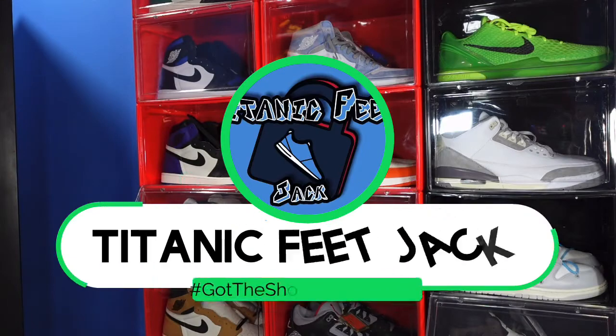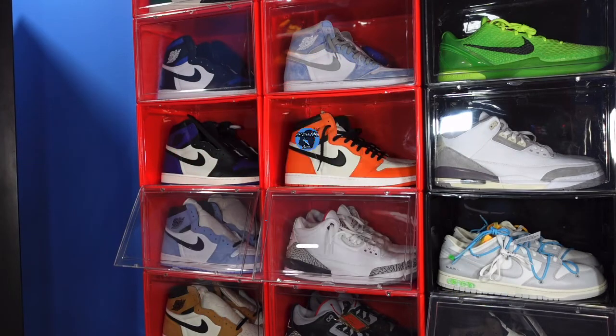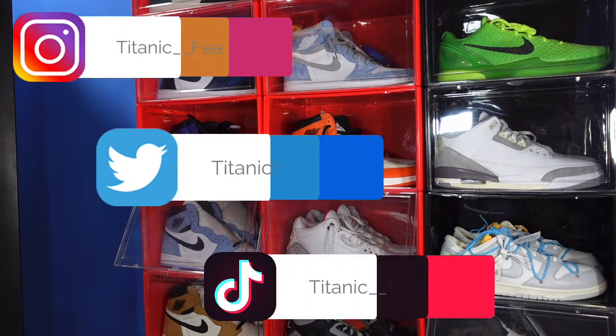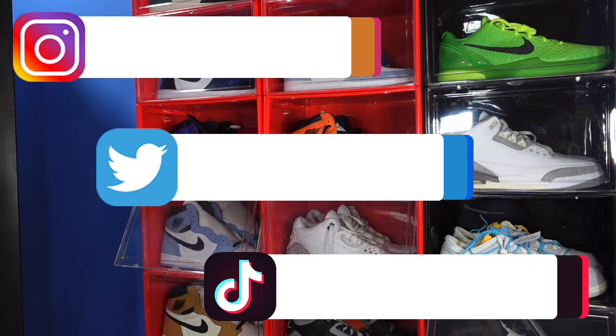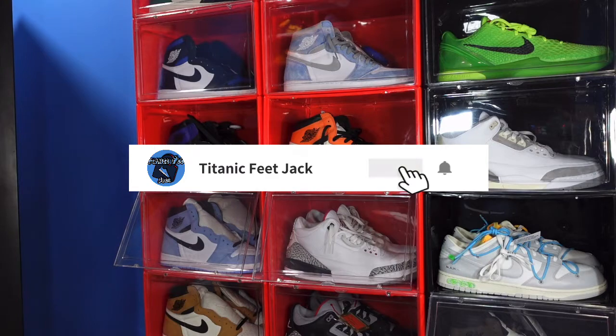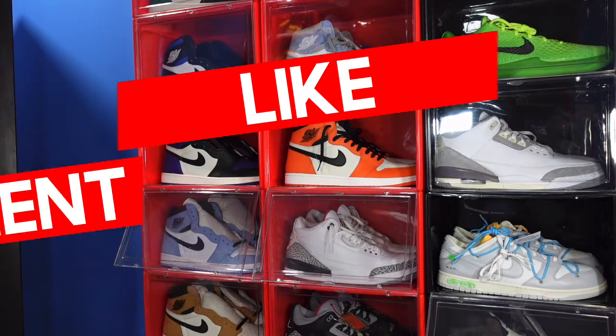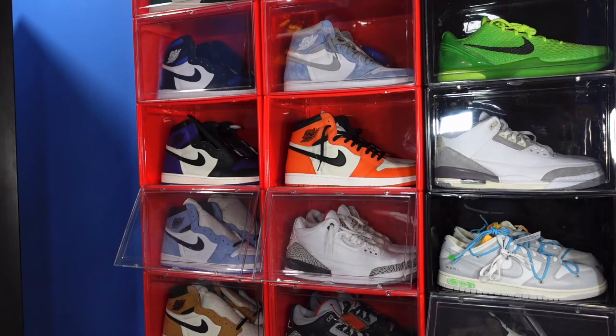What is going on everybody, it's your boy Titanic Fee Jack and I'm back at you again with another video. I'd like to welcome you guys back to the channel. If you want to continue to follow me along this journey as I build my sneaker collection, here's a list of my socials on the screen. Hit that like button, leave a comment on today's video, and if you haven't already, subscribe to the channel.